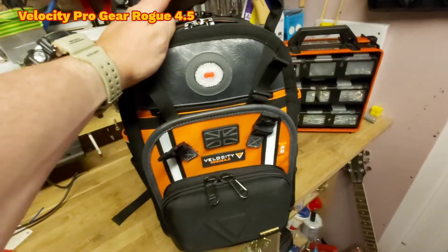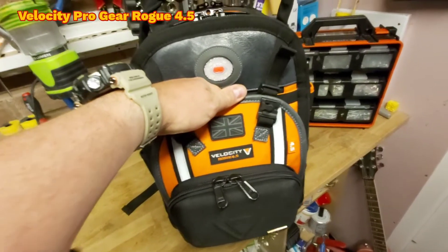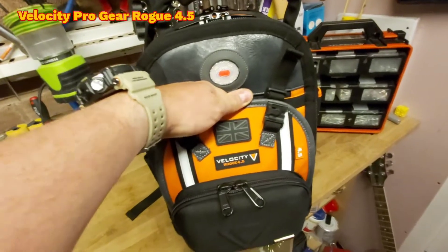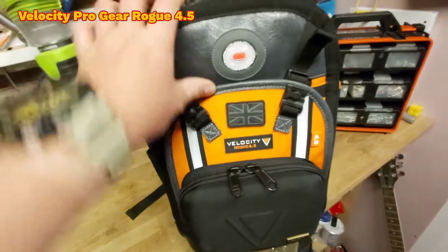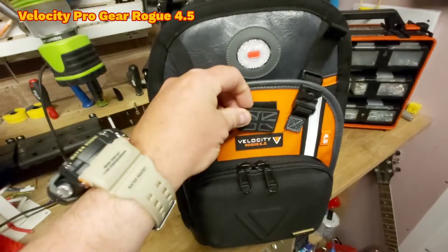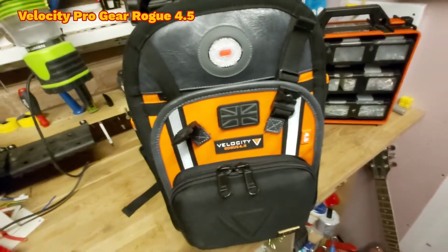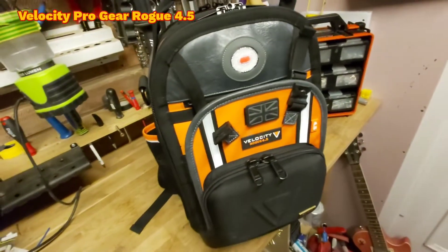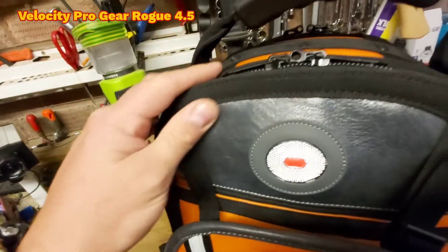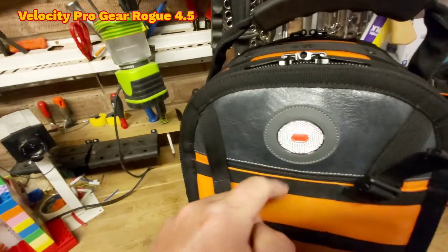It's just thoughtful thinking really — if you leave your bag around, you've got your company name on it, so it's blatantly obvious if someone's taken it. And secondly, just by placing your tool bag around, it's free advertising for your company. It's not going to fall off — it's nice, good strong Velcro. Velocity think in the mind of the tradesman: what would the person using this bag want? Up here you've got this nice leather-style material and a strong rubber trim.